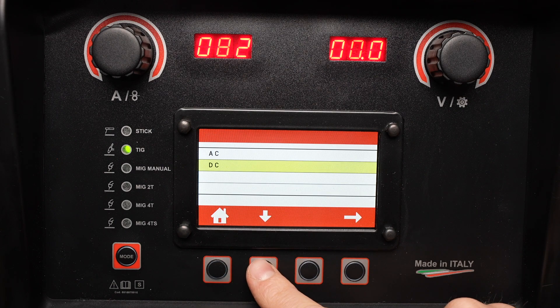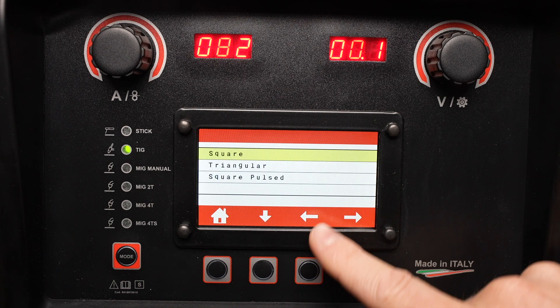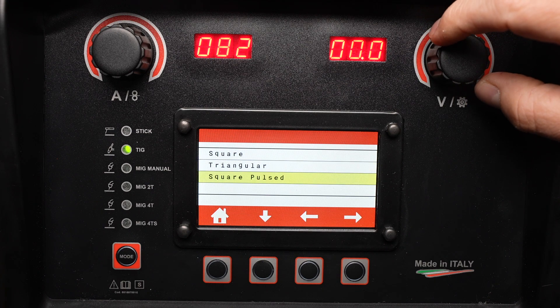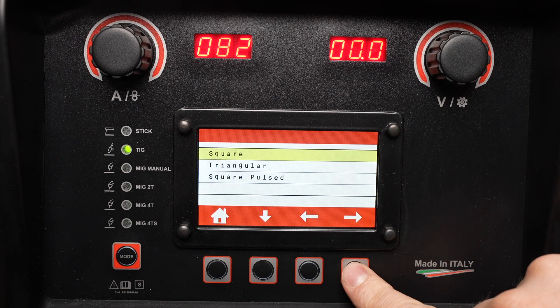Now let's look at some of these settings when I move to AC. With AC selected, I can select between a few waveforms: square wave, which will be the most common; triangular, which reduces heat input; and square with pulse. I'll go ahead and select square for now.